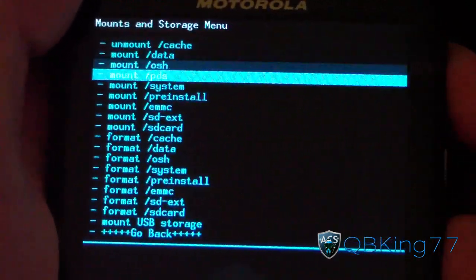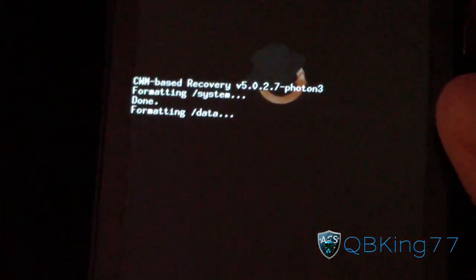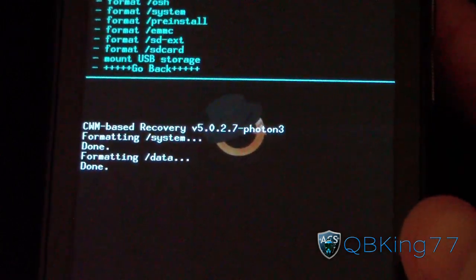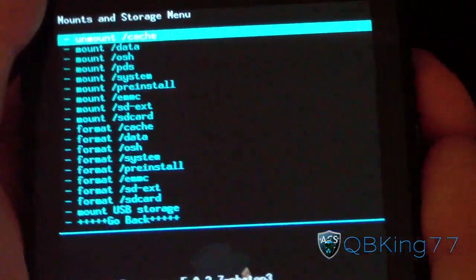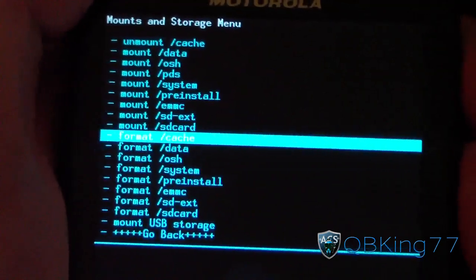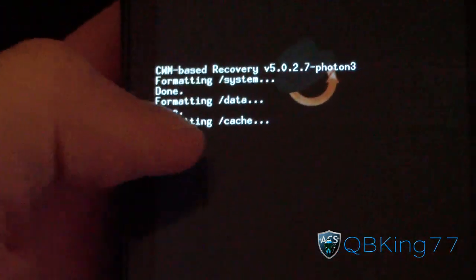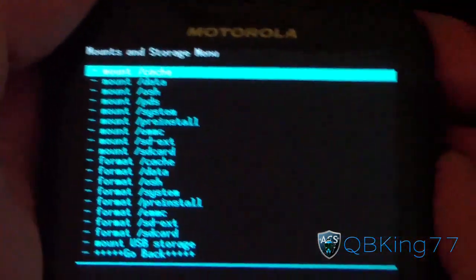Formatting system is done. Now go ahead and go down to Format Data. Select it and hit Yes to format data, then let it run. Once that's done, go down to Format Cache. Select Format Cache and hit Yes — it's going to format your cache. Once that's complete, we are almost ready to go. Go ahead and hit Go Back.